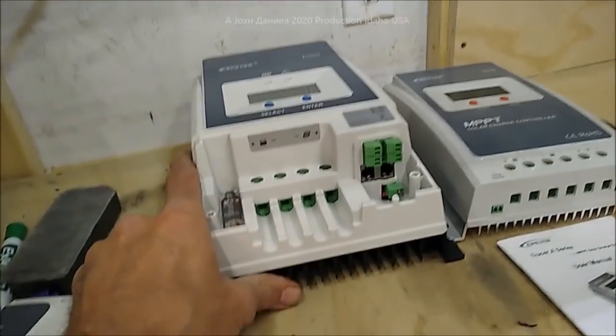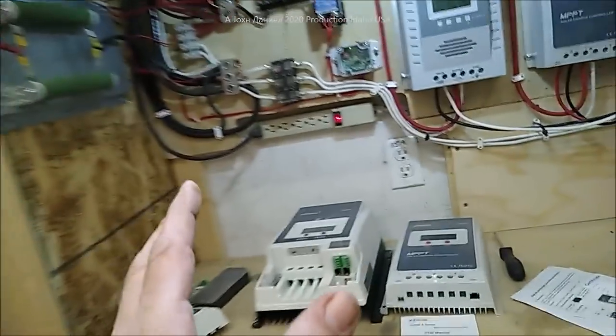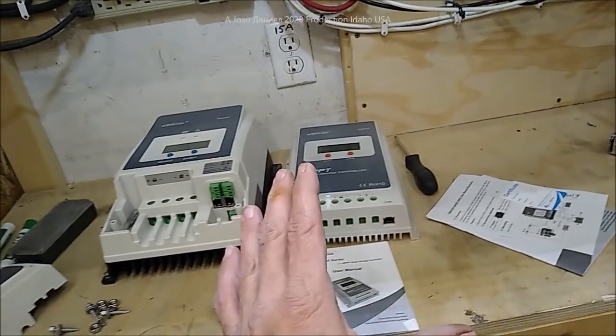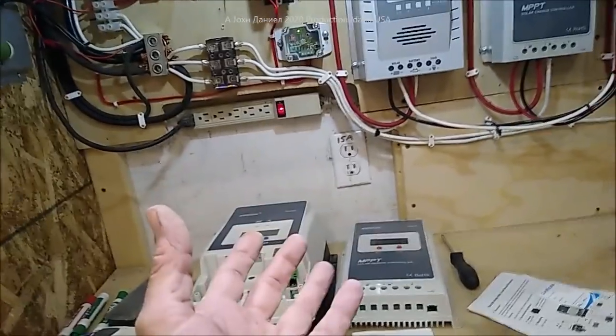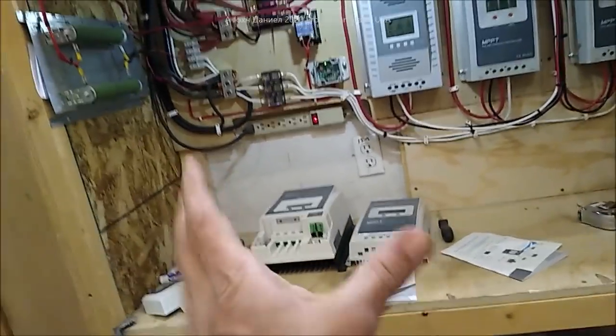Wind turbines are healthy for your battery bank — it's a big battery bank. A wind turbine has a very impressive spiky charging cycle that really helps your batteries. It keeps them clean and makes them last longer. If you have deep-cycle batteries it'll make them last longer. If you have lithium, it'll probably destroy them — but I don't spend that kind of money on lithium anyway.